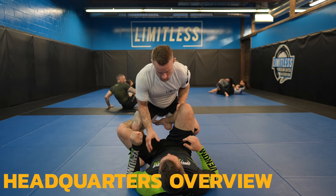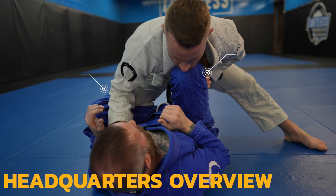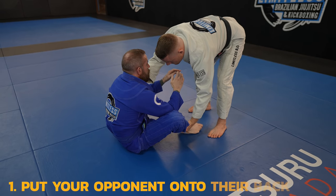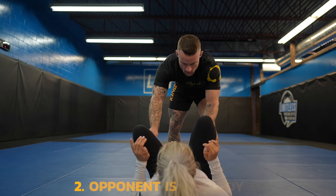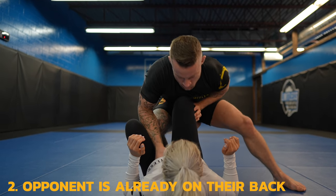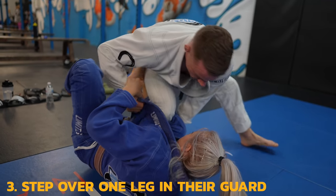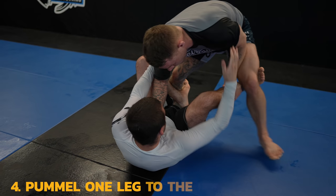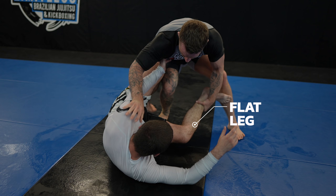Let's start with the passing position that we'll set these passes up from: headquarters. In the simplest sense, headquarters is when you have one of your opponent's legs between your legs and one of their legs on the outside. There are four main ways to get there: when you put your opponent onto their back from sit-up guard and enter into their guard with one leg; when your opponent is on their back and you enter by controlling their feet first and stepping in with one leg; when you're already in their guard and you step over one of their legs; and when both your legs are on the outside and you pummel one of your legs to the inside using your knee.